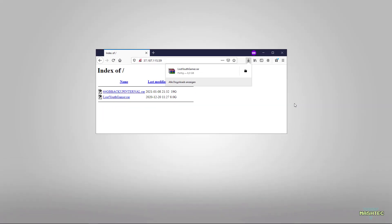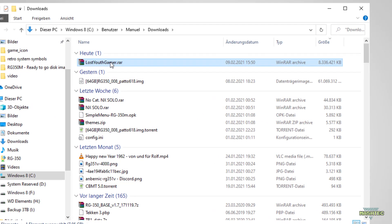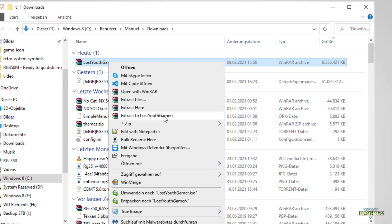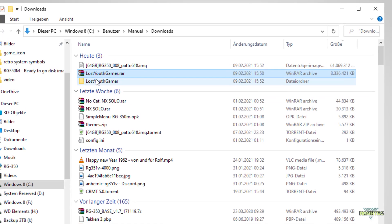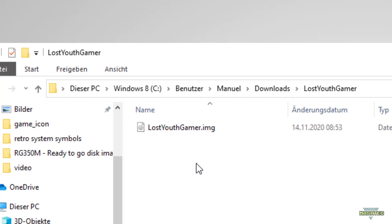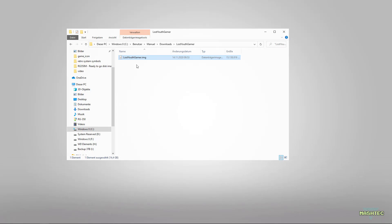Now that the download is done, switch over to your download folder, find the lostyouthgamer.raw file, right click on it and extract its content. At the end you should have a lostyouthgamer.img file. That's the actual image file that we're now gonna flash to our SD card.